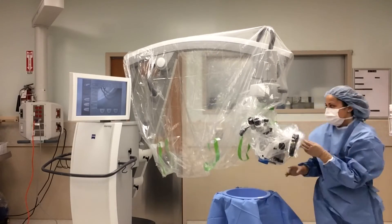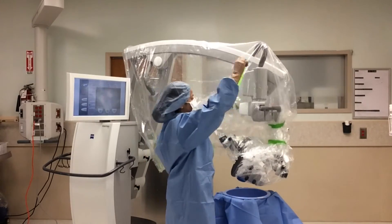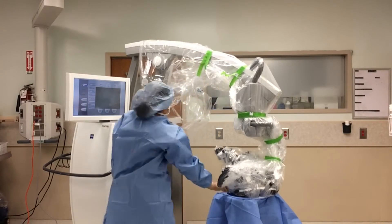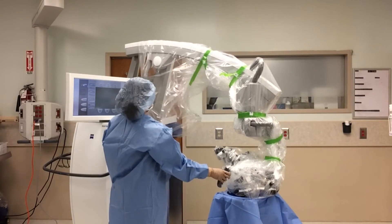You want the drape to be secure, but not so secure that the surgeon cannot manipulate the microscope. When you have secured the green straps, you will need to have your circulator tie a knot in the drape at the end of the microscope arm.